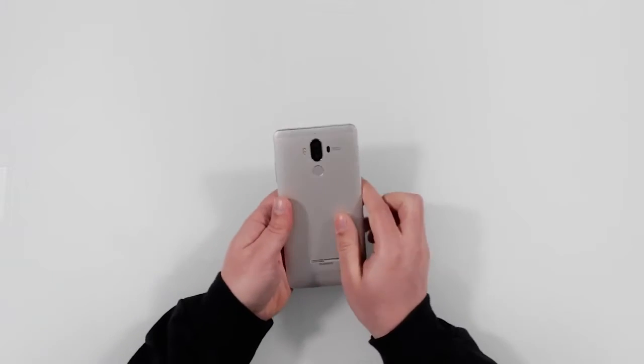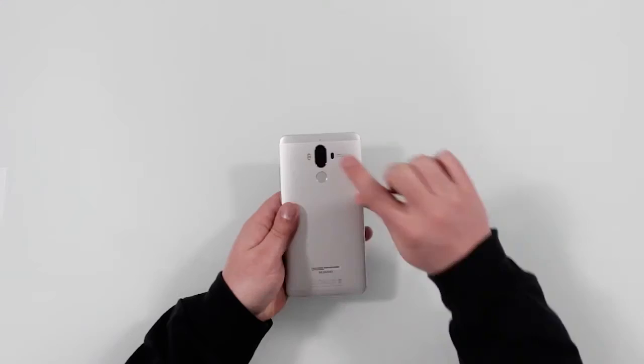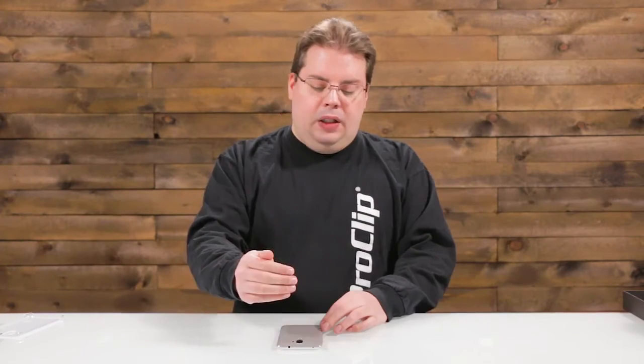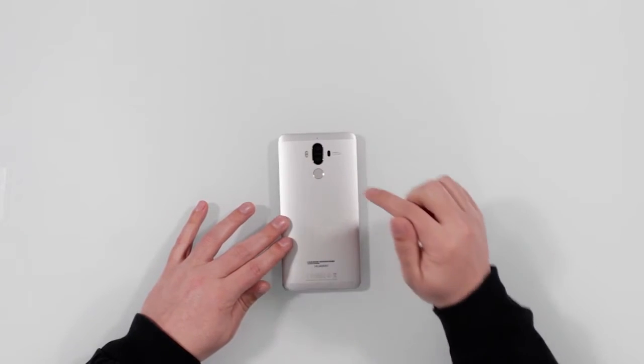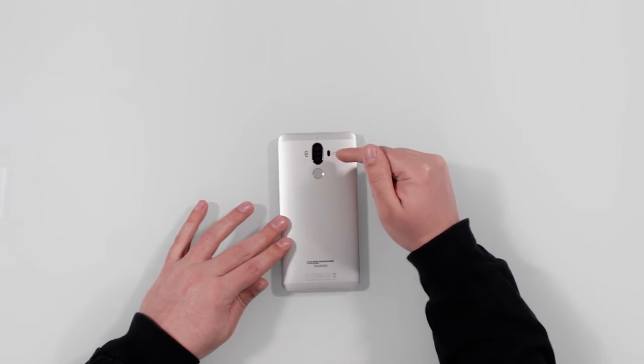On the back you can see the little Leica logo — this was co-engineered by Leica, the camera company. Unlike the iPhone which has two different lenses that work for two different things — one a telephoto lens, one more wide-angle — this camera has two lenses that work in tandem together.